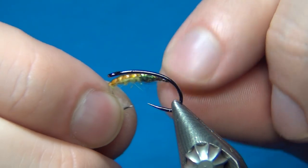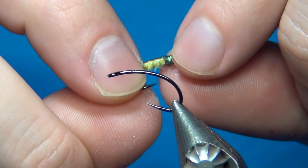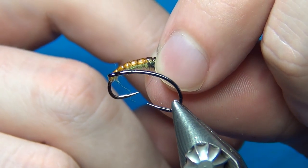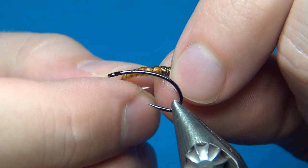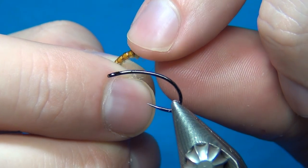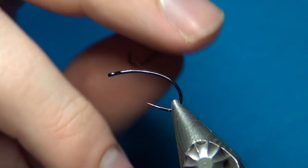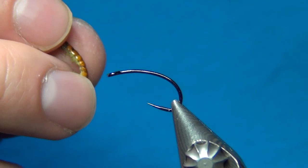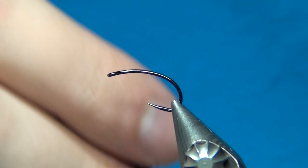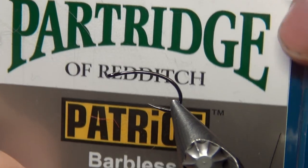What we got here is a thorax of ice dub or SLF Prism — in this case in the color peacock. The body is gonna be some light olive hairline dubbing and the back is this really nice brown scud back in the color summer duck. Before starting tying I will also go through the materials once again in a little more detail, but if you miss one of them just go in the description below and I will have a complete list with all the materials you need to tie this fly.